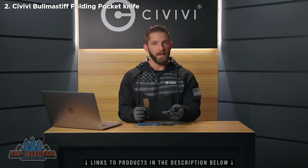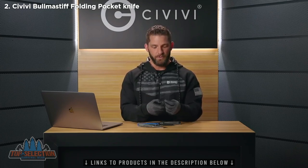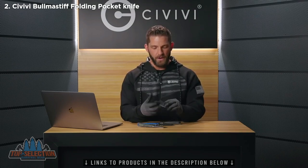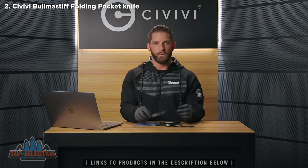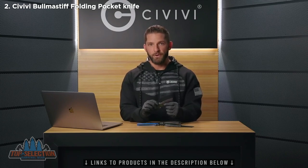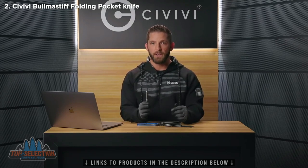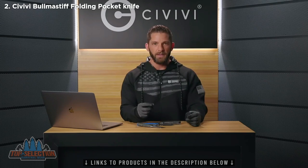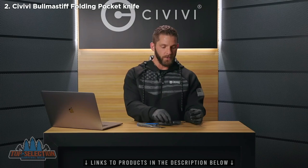With the Bull Mastiff and its caged ceramic ball bearings, the action is going to be a little bit more smooth — you get that typical Civivi glass-like opening, very smooth with a satisfying click. With the Mastodon, those brass washers are going to give you a little bit more durability and ease of cleaning. So if you're looking for a real workhorse, the Mastodon is the option you want. If you want that perfect glass-like action for everyday carry, you'll want the Bull Mastiff.